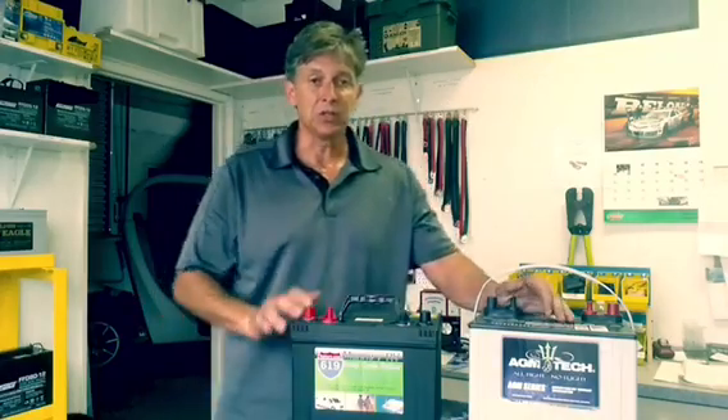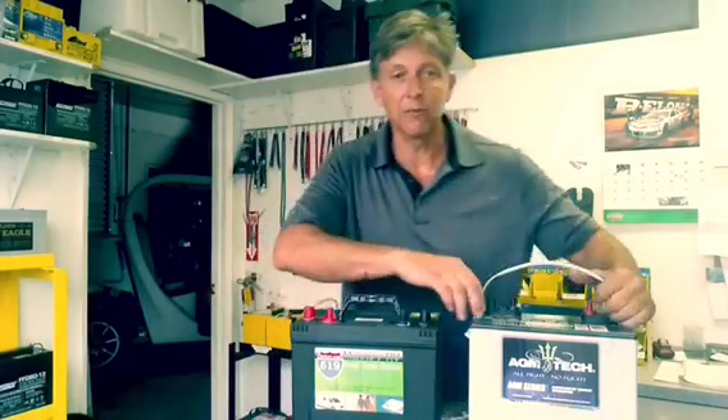Sometimes people call it gel, but it's not gel, it's AGM. The difference between these two batteries — and as you can see, these both are marine batteries.